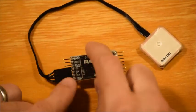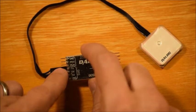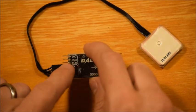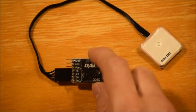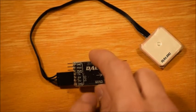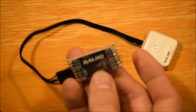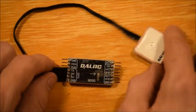Over here you actually have your RSSI. I'm not sure what PWM stands for, and your ground. I do know that I've connected this to my receiver and had a receiver switch dedicated to that channel. When I flip the switch on, the on-screen display would disappear, or vice versa — so you could control whether or not the OSD was turned on or off, which is kind of handy. But when I'm flying, I like to keep it on, and the default is on.